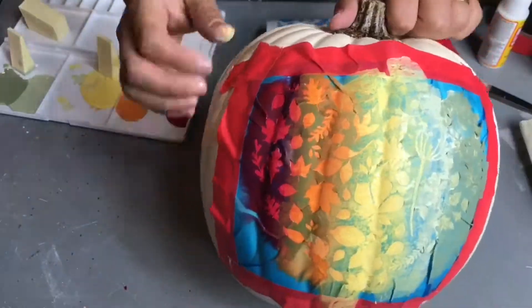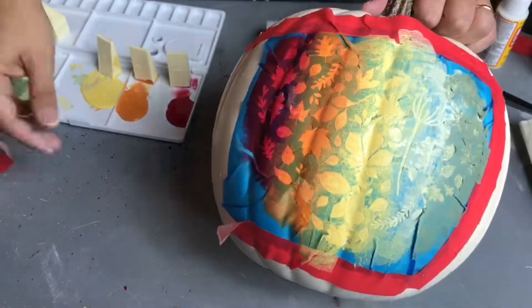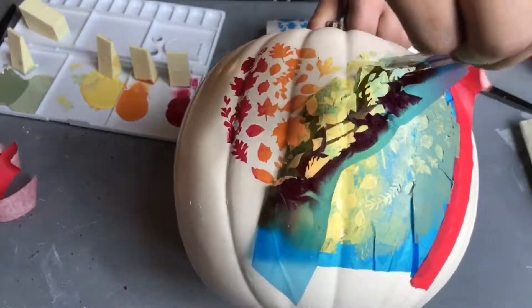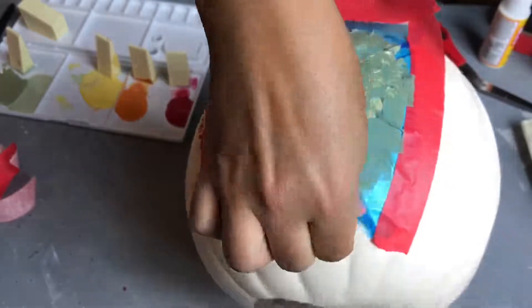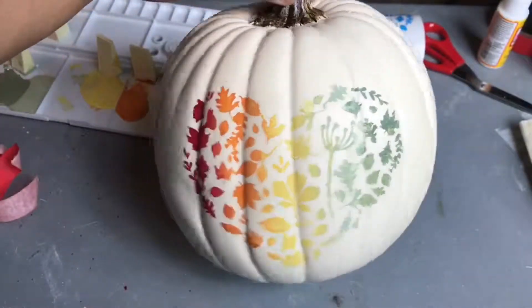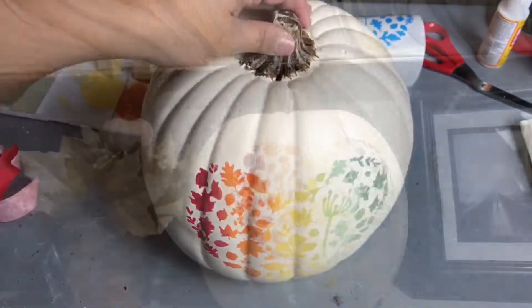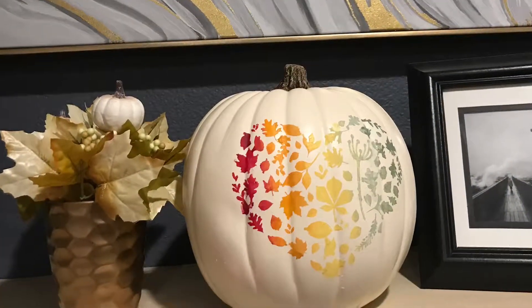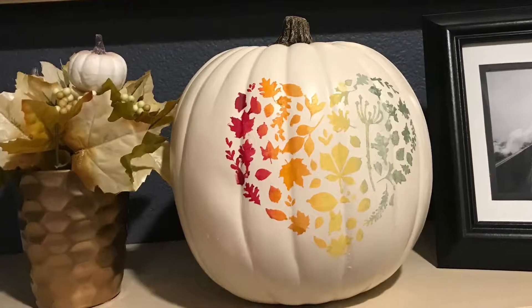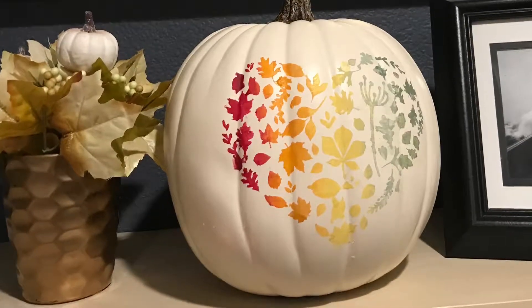I just let it dry for a couple minutes and now I am removing the painters tape and the stencil vinyl. There were a couple of pieces that bled through, but I just cleaned it up with a Q-tip and it turned out so cute. And that's it! I hope you enjoyed watching this — I've got some other tutorials coming your way so make sure you look out for those, and I'll see you next time.